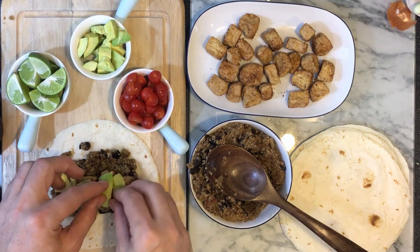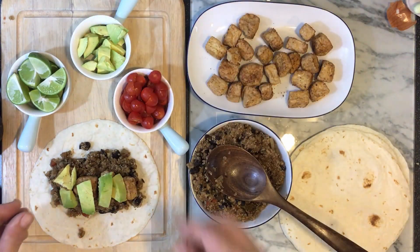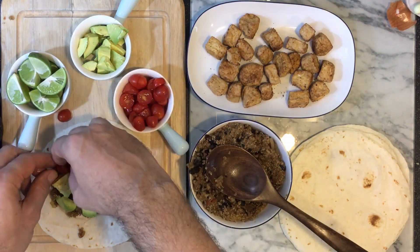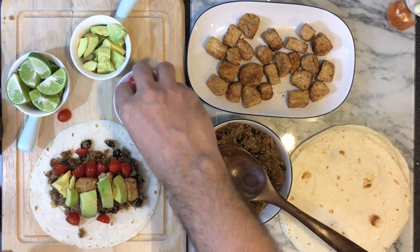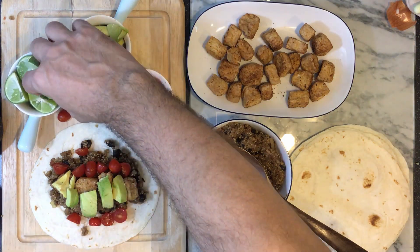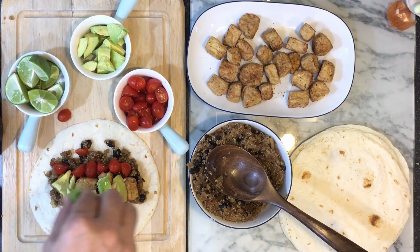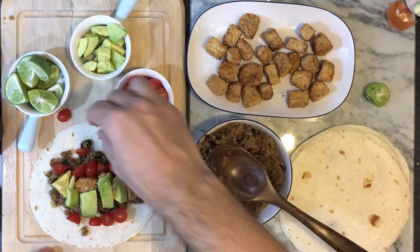And of course, avocado — it's going to be crispy and it's going to be creamy, it's going to be so good. And of course, we've got to throw some tomatoes in there. They add a really nice flavor with the avocados and also the black beans and the quinoa — they really finish it up. And of course, a little bit of a lime garnish, which is really good with the avocado and everything — it really just pulls it together if you like a little bit of that sour taste.